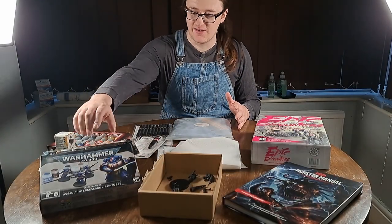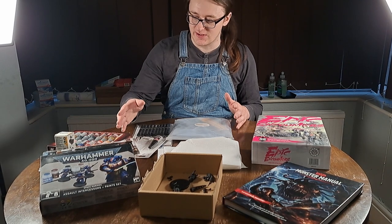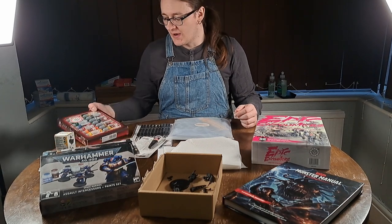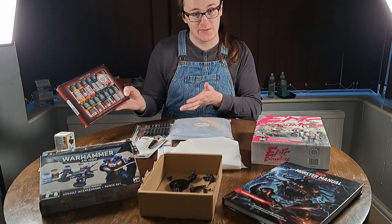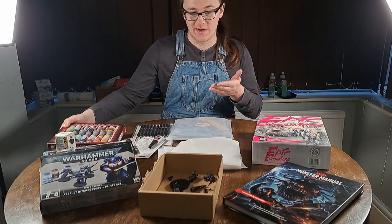These Warhammer paints and figures belong to my partner — if I need one of the colours he said I could use it, but I don't think I will because those are high quality, they're from Warhammer after all. But I bought some cheap acrylic paint. Apparently acrylics aren't the best for minifigures, but I don't really know what I'm doing, so hopefully they'll work.